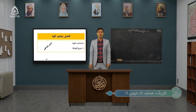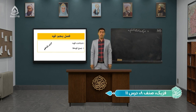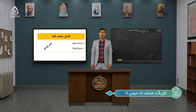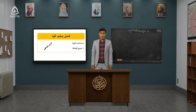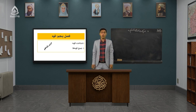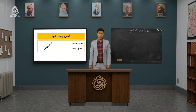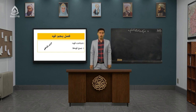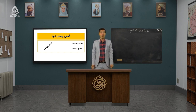شاگردهای عزیز و نازنین در جلسه یازدهم از فیزیک صنف هشتم قرار داریم. قصد داریم که فصل جدیدی را با نام قوه‌ها مورد بررسی قرار بدیم. فصل پنجم ما هست. در این جلسه یک یادآوری داشته باشیم بر شناخت قوه‌ها که در صنف‌های قبل هم بررسی کردیم. شاید فراموشتان شده باشه. و همچنین جمع قوه‌ها یا محصله قوه‌ها را مورد بررسی قرار می‌دهیم.